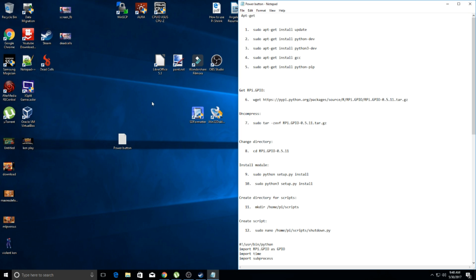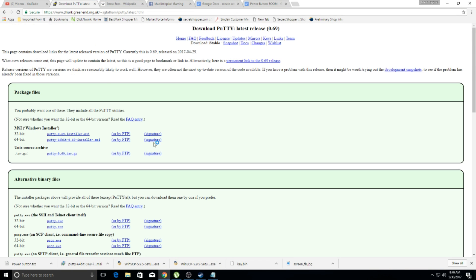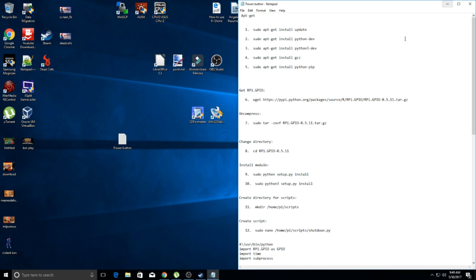It's only going to take a few minutes. The other thing you're going to need is PuTTY. So download PuTTY — the link will be in the description for that as well. Let's go ahead and get this party started.